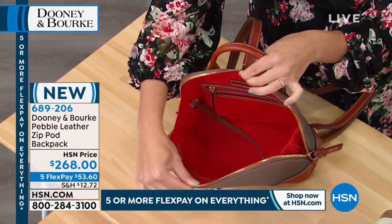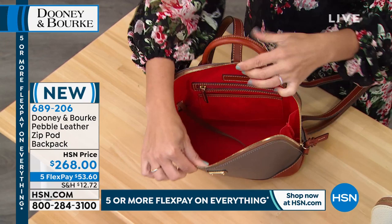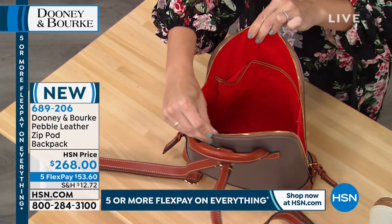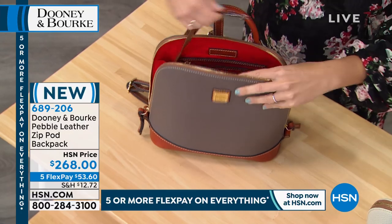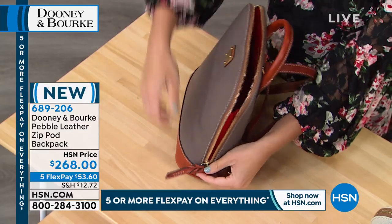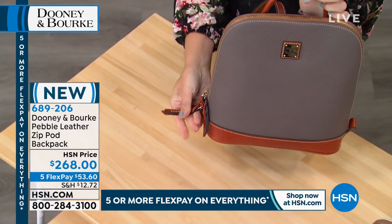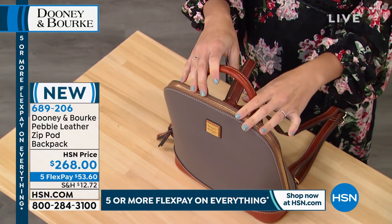You're going to fit your tablet, day planner, full-size wallet, an umbrella, snacks - you name it. Great organization with a zipper and slip pocket on the back wall. You've got two deep slip pockets on this wall. And of course we give you the long extended leash for your keys. These leather tabs make it super easy to zip this bag up on the fly. You've also got two looks depending on where you want your zippers to lay.